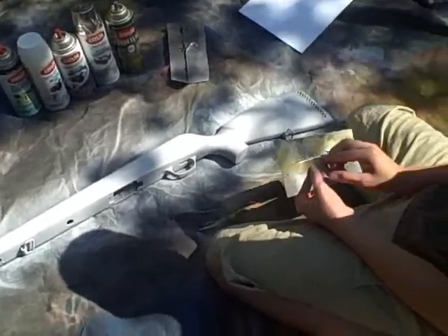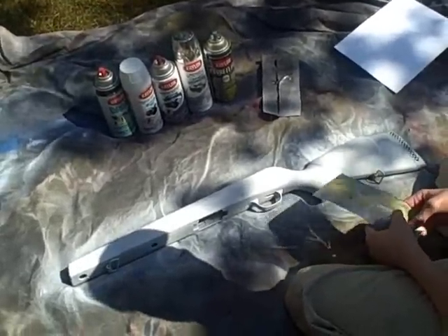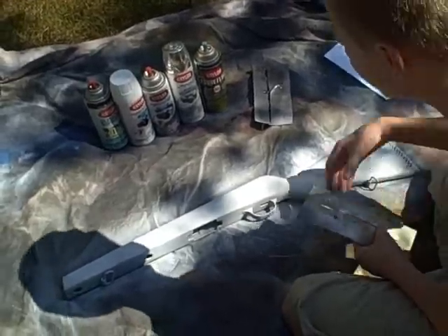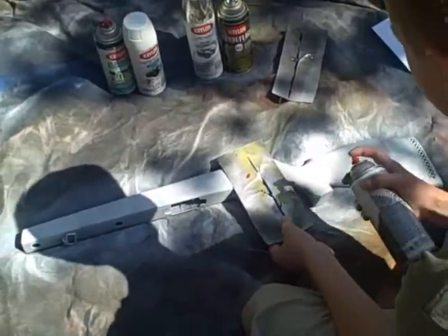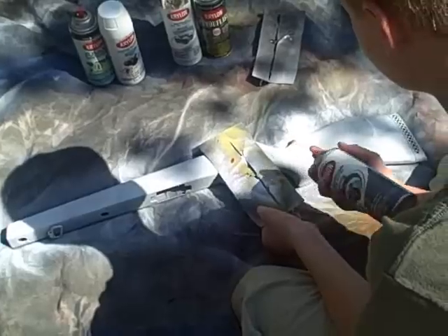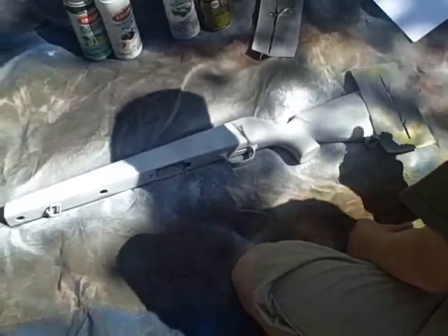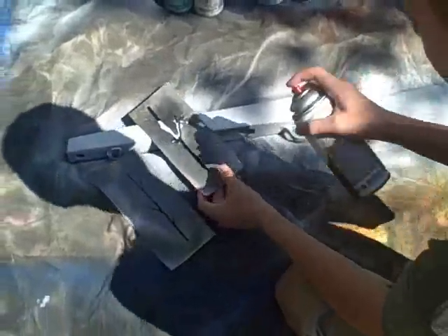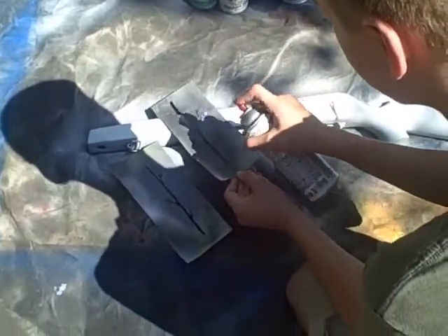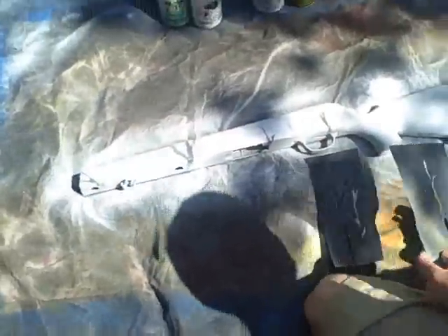Now what you're going to want to do, once you get your base coat — I did two coats, they were just quick — you're going to take whatever color you want to do. I usually do gray. And usually I'm going to take the stencil and do practically the same thing we do with other camos, just kind of get some of the patterns in. They don't have to be real to find. You're going to let that dry.